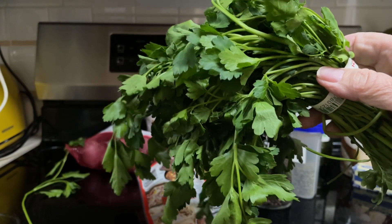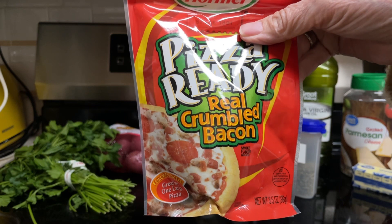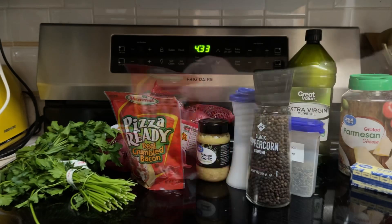Fresh chopped parsley for garnish. One-half cup crispy bacon bits, optional. So let's begin.